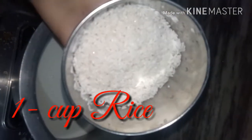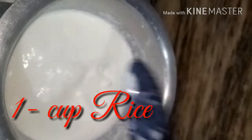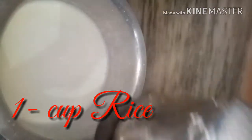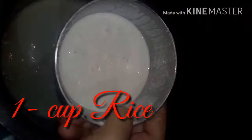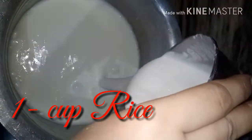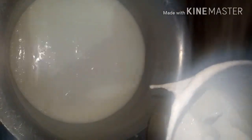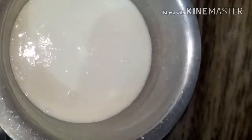We will add 1 cup of rice. We will add the rice in a blender and blend it well to make a paste. We will add the paste into the milk. If we don't do this, we will get lumps in the milk.